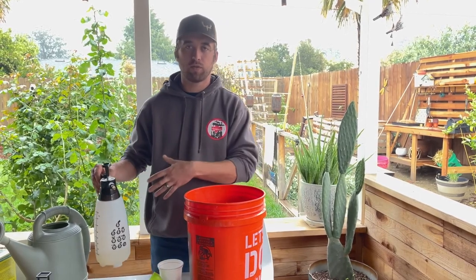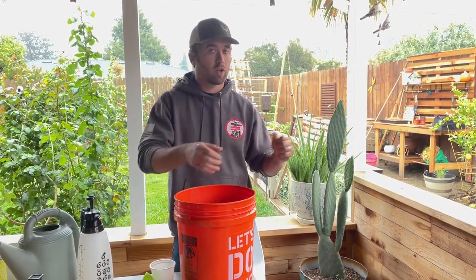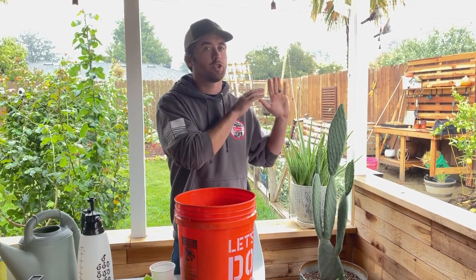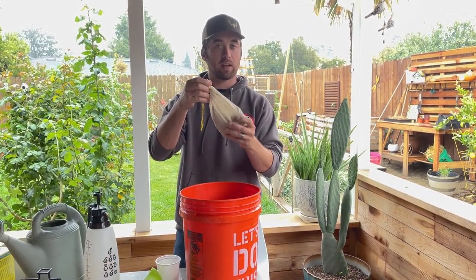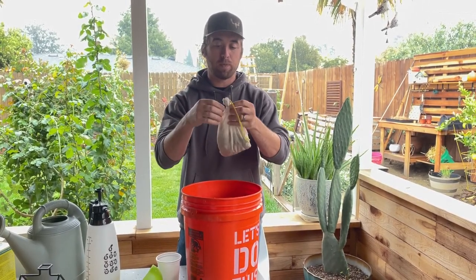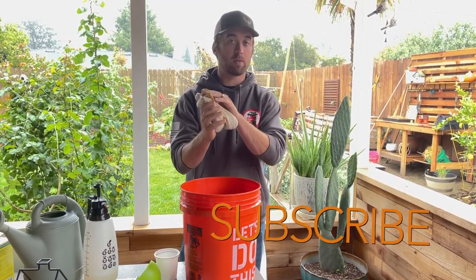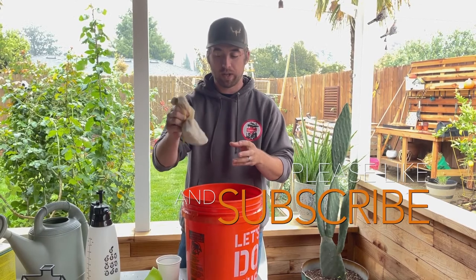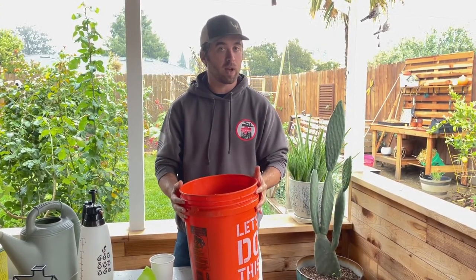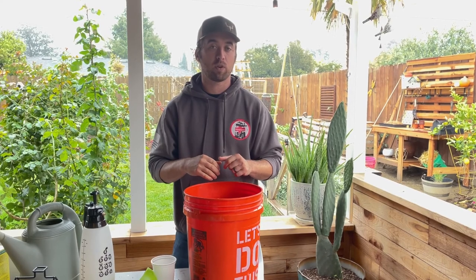We did two full sprayers and covered all of our garden beds, and we have maybe half a gallon left. We're just going to pour this in the bed where we know for sure we have root-knot nematodes, because we really want to go after that. We're also going to take the vermiculite-soaked nematodes from the teabag — you can untie the bag and bury this in your soil — and whatever nematodes are left in the vermiculite mix will continue to inoculate your soil. We won't let it go to waste. We'll pour it in the area where we know we have root-knot nematodes. I really appreciate you guys watching — hit that like and subscribe button and we'll see you next week.